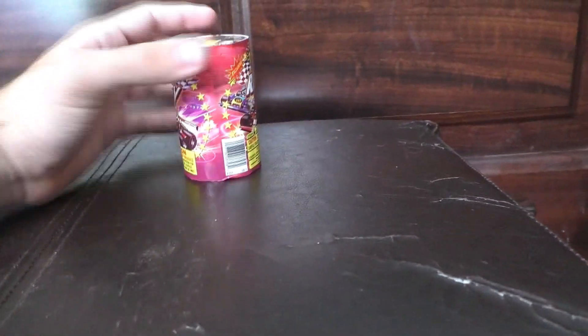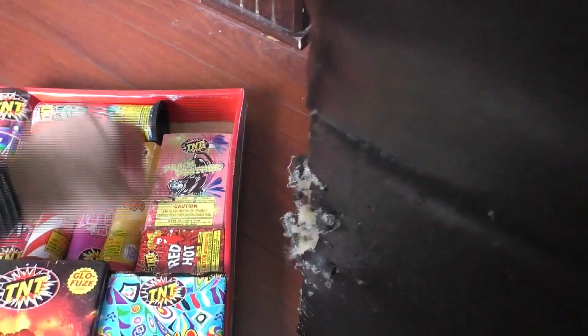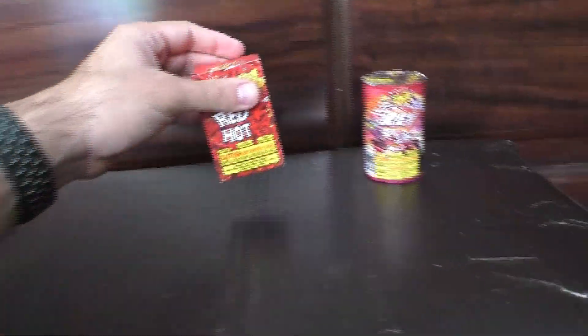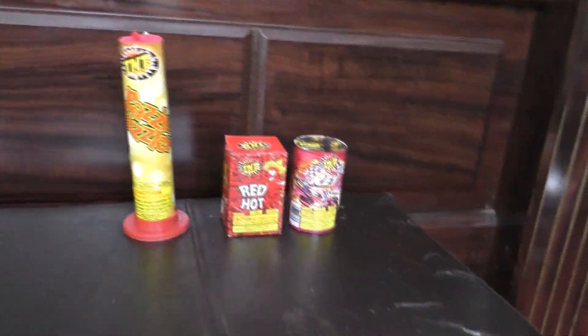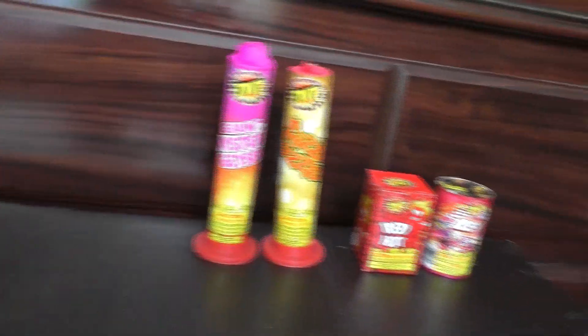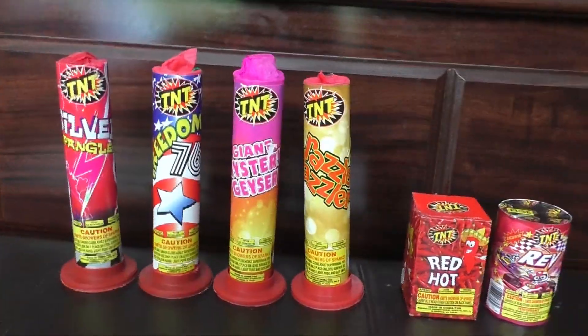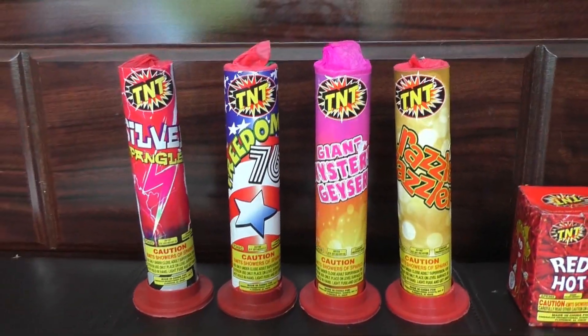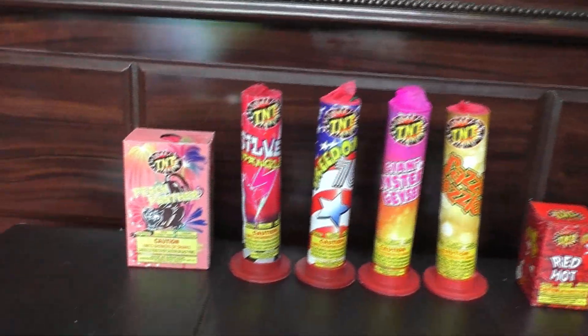We have Rev — I've never seen this one before, this is pretty cool, and it actually has a performance, interesting. Red Hot — we've seen that one before. And we've seen these 4" seven-inch ones plenty of times on this channel. Razzle Dazzle, Giant Mystery Geyser, Freedom 76, and Silver Spangler, Peach Panther.